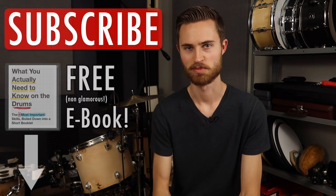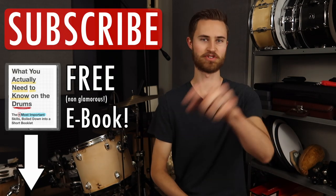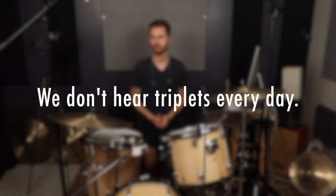Hey everybody, welcome to the Non-Glamorous Drummer. If you're new to the channel, be sure to hit that subscribe button. I believe the number one reason that we struggle with triplets in our drumming today is just because we don't hear those kinds of rhythms in everyday pop music on the radio and popular Spotify playlists these days, and most of what we play is straight eights.